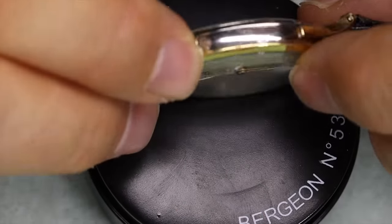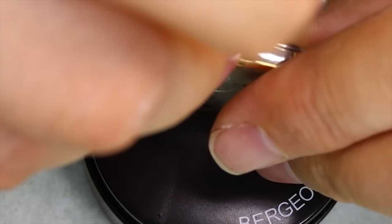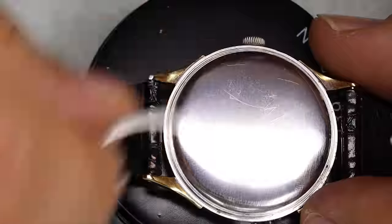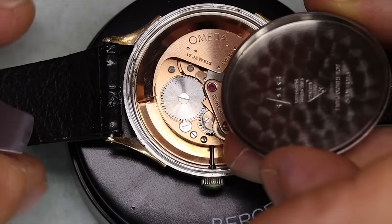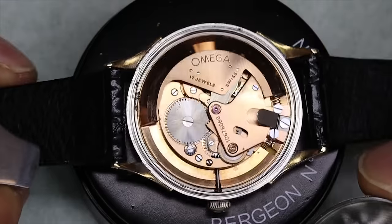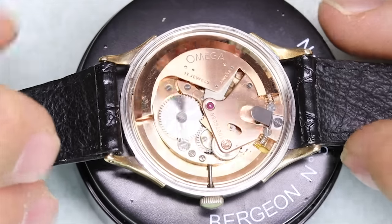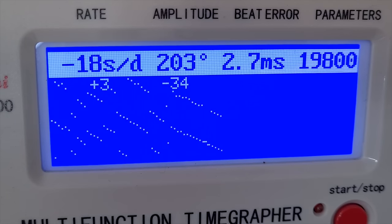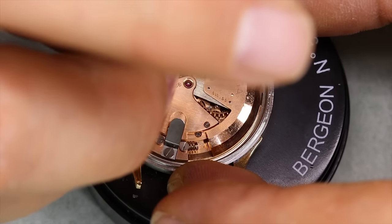It's obviously a very basic movement in terms of functions. There's a very interesting case back — there's a ring that holds the case back in place, a little bit like a bezel on the crystal side. That solution is quite common with French watches and perhaps Russian watches in particular. And this is the bumper — it's not a full rotor, it's a 120-degree weight. A watch of this age we do not really expect to run super well, but we should be able to make it run better than that.